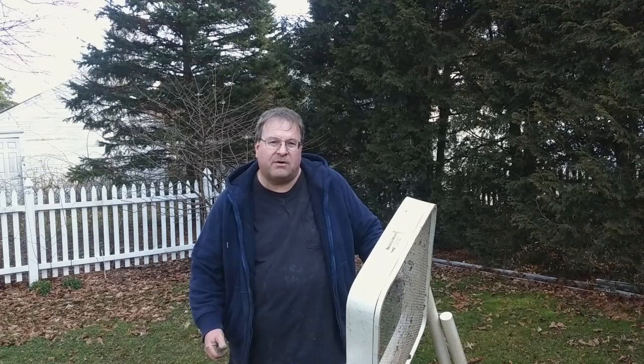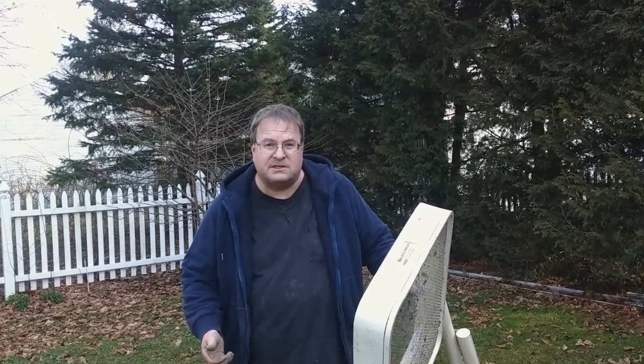The bucket auger is a useful tool for archaeologists, especially in river soils. It allows us to see how deep the soils are and gives us an idea of how deep we need to dig for artifacts. Well, this concludes my bucket auger demonstration for today. And as always — dig deeper.